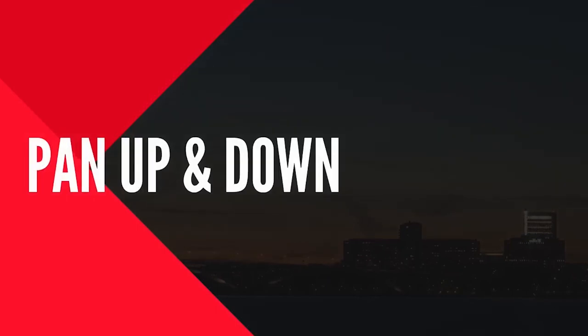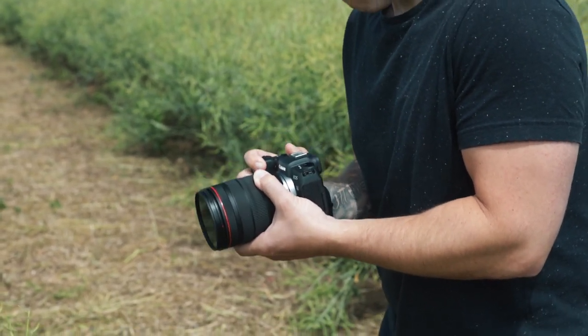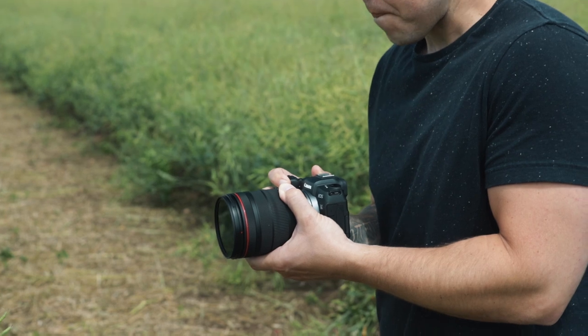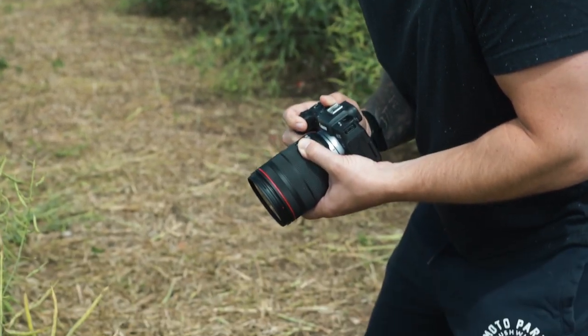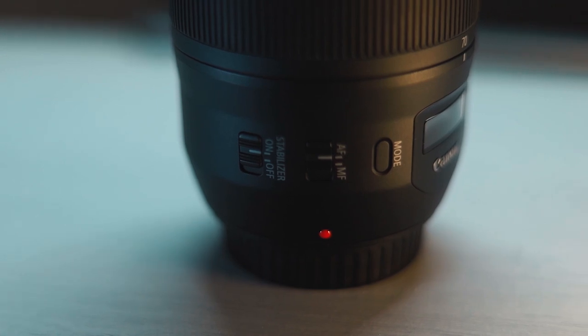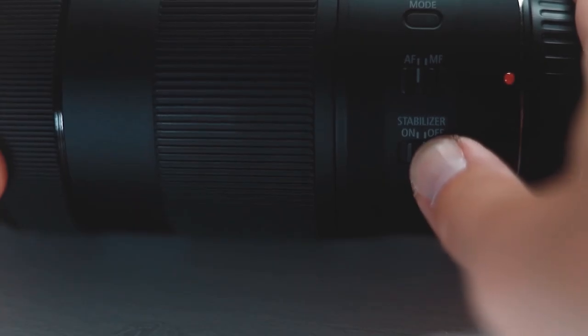First up is the pan up and down — super simple to do. All you do is lift the camera up and down like this, revealing a part of the scene. The only thing you need to make sure of is that you're keeping your camera nice and stable if you're shooting handheld. The best way to do this is shooting with an image stabilized lens, which will give you that nice seamless smooth transition.